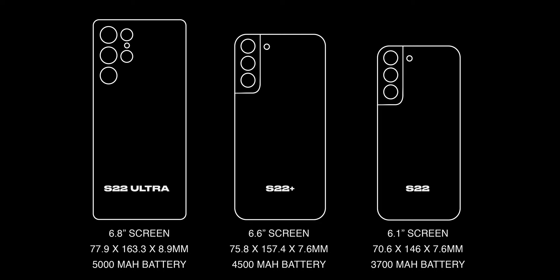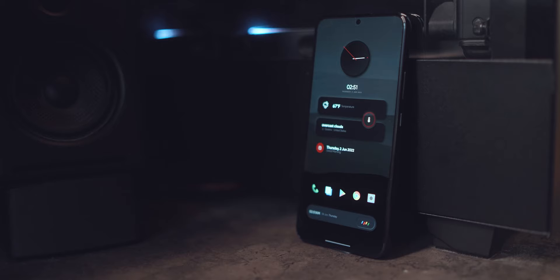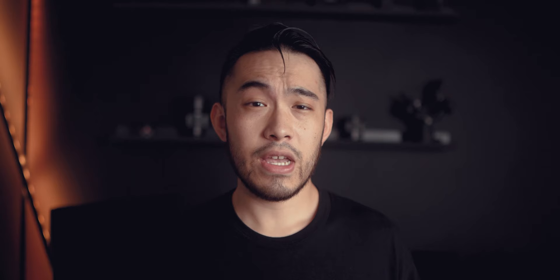Spoiler alert: the S22+ is the one Android phone that I can recommend to anyone without hesitation. It's bigger than the regular S22, which means bigger display and better battery life. But it's smaller than the S22 Ultra, which gets a bit hard to use with one hand. The S22+ is also cheaper than the Ultra, while it has most of the same core components, so it has very similar performance. So really, the S22+ is the Goldilocks phone — in other words, it's just right.